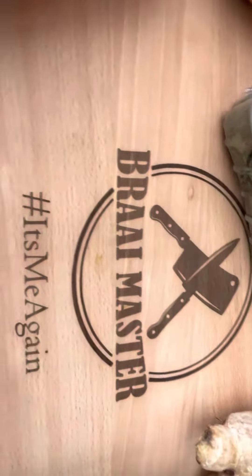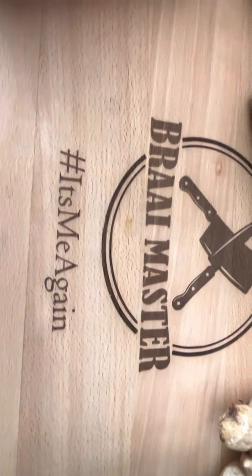So yeah guys, no further ado — curry potjie time! What time is it baby? It's braai time! Like and subscribe!